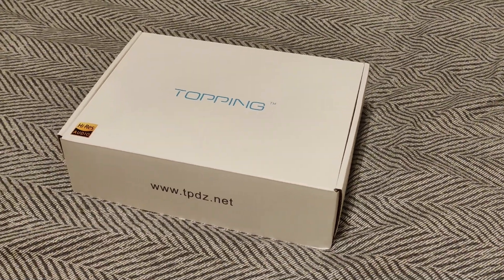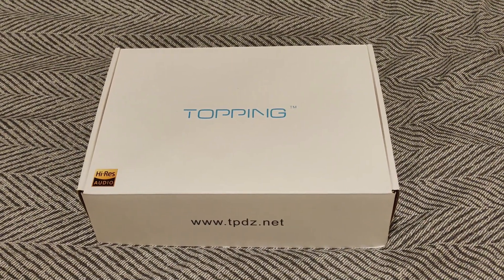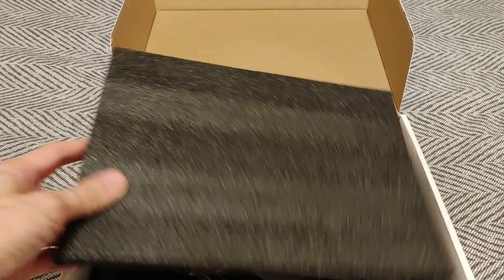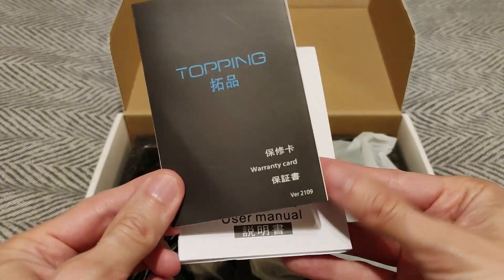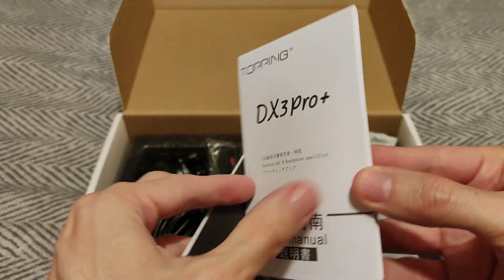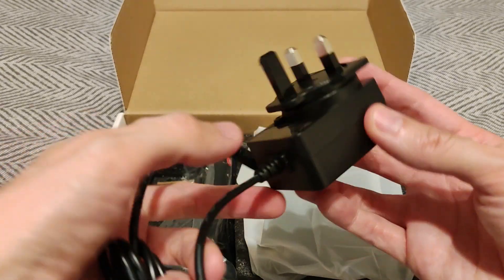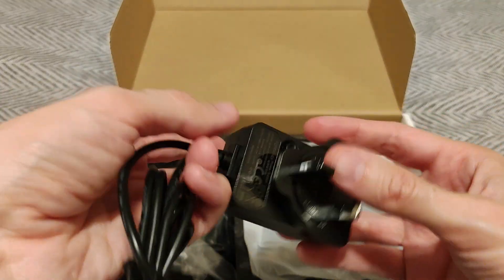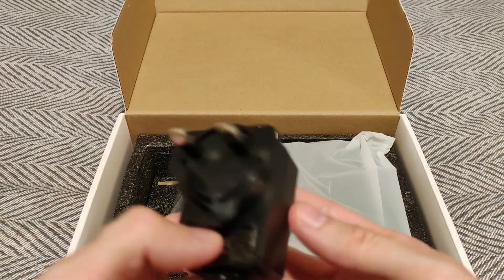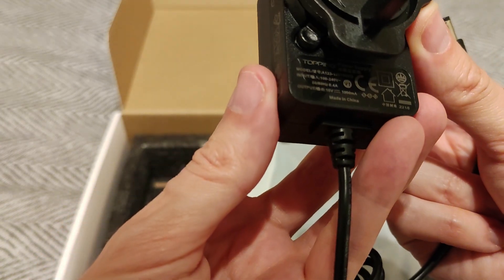I wanted it to simplify my desktop setup — I typically have a small desk. So let's see what you get. Like normal Topping packaging, they all look kind of the same. It's packed quite well. You get a warranty card — mine's the DX3 Pro Plus; the 'Plus' is the revised one. It's 16 volts, 0.4 amps.